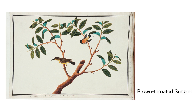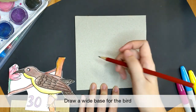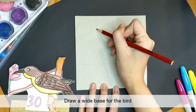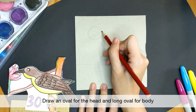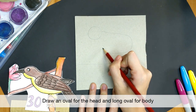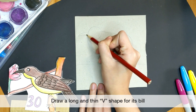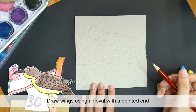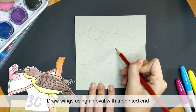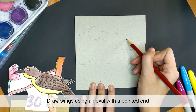Our next bird is a very common species in Singapore — the Brown-throated Sunbird. Let's start by drawing the base again. With a pencil, draw an oval shape for the sunbird's head, then a long oval for its body. Add a long and thin V shape for its bill. The sunbird's bill curves downwards, allowing it to reach into flowers to feed on their nectar — they are very good pollinators. Add a wing using a long oval with a sharp end extending out from the body.